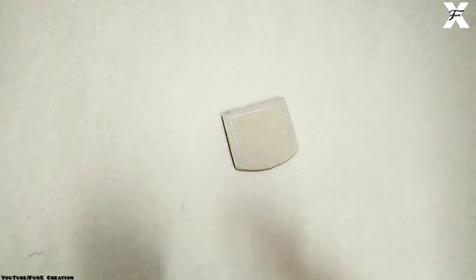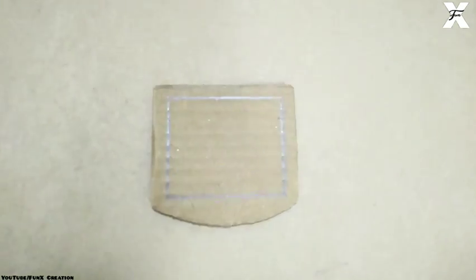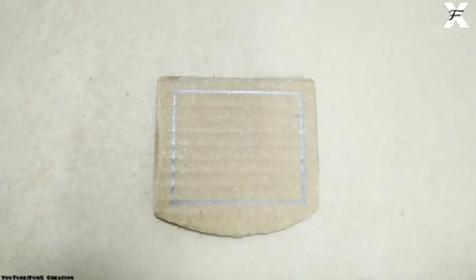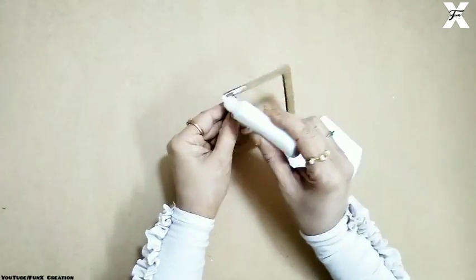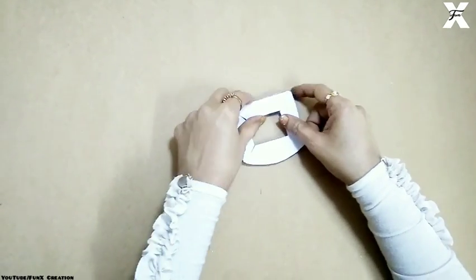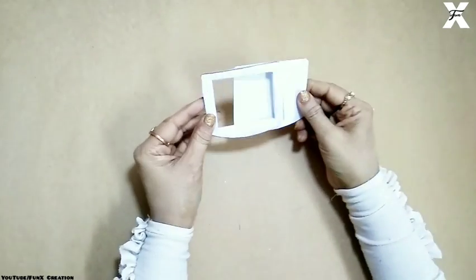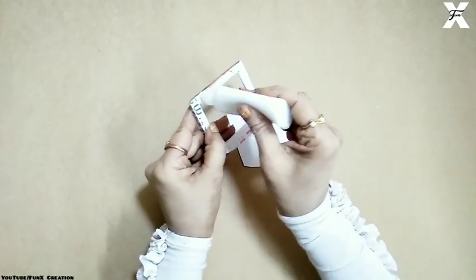I've taken this cardboard cutout and I'll draw some borderline for the frame, then chop it off and cover it with a plain white paper. After covering this, I'll take another white cardboard and attach it on the back side of this frame.